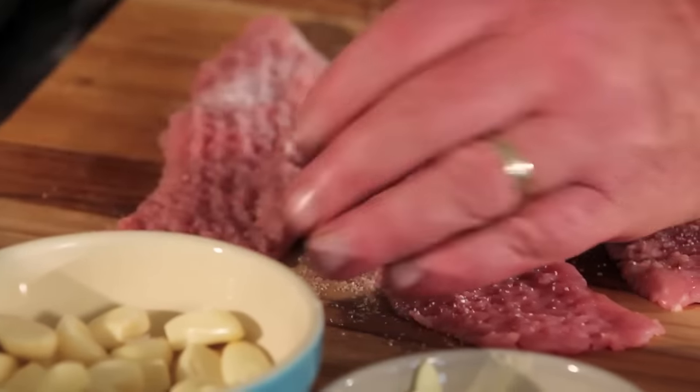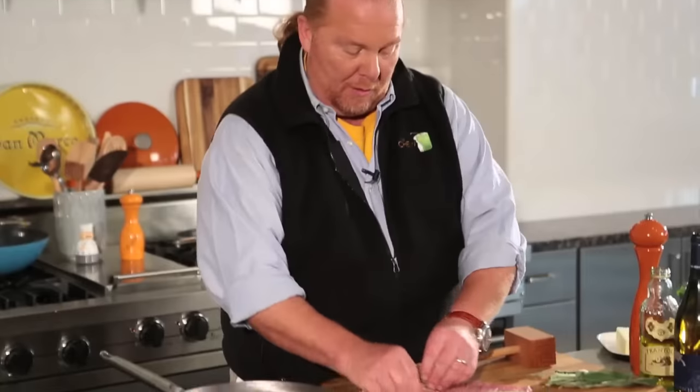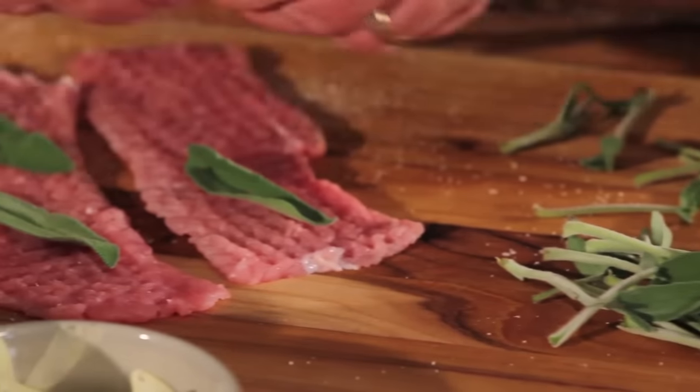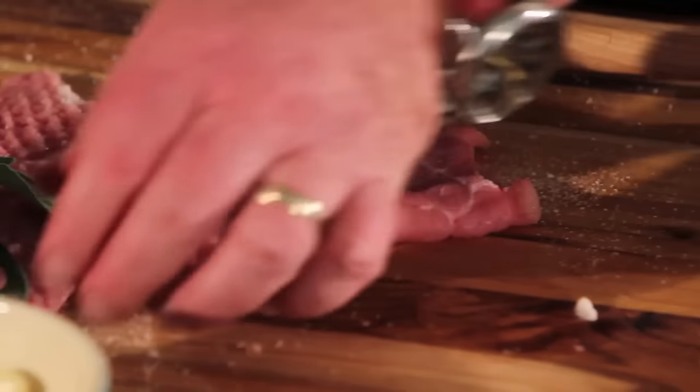What we do is we season it and then we pound it. Inside we're going to put two leaves of sage — fresh sage is essential. Then we're going to fold it over like so and give it a little pound.